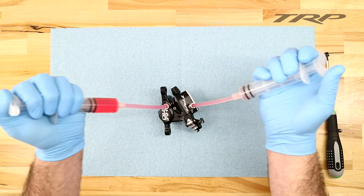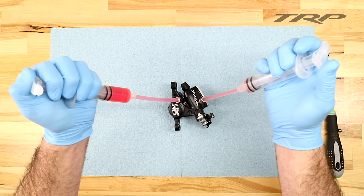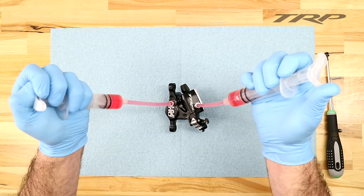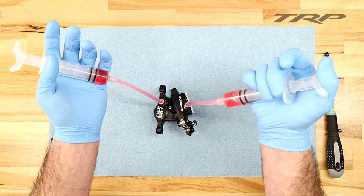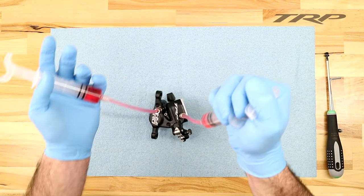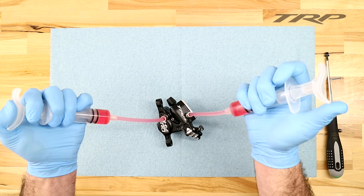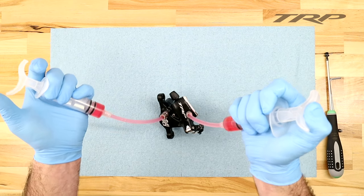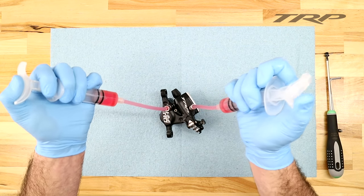We can also rotate the caliper back and forth in different directions to try to encourage any bubbles that are stuck in places to come out and hopefully get filled with fluid. Once you've got enough clean fluid pushed through the system, since I'm using two syringes, I can actually go back and start to push fluid from the reservoir out the caliper. This will help any bubbles that may be trapped in the caliper side to get out of the system, creating that full bleed. You can repeat this step two, three, possibly even four times, just to ensure that all the bubbles have exited the system.